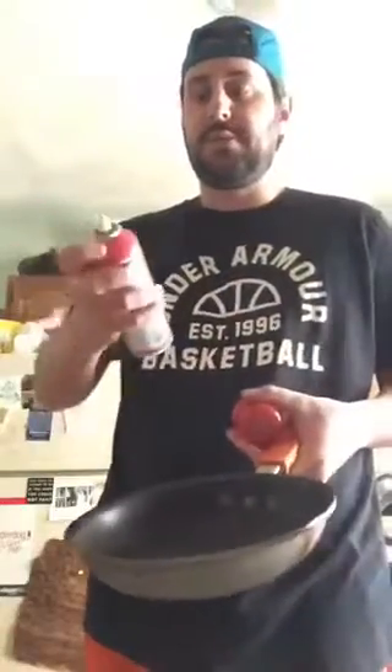Alright, so the eggs are good. Now for the pan — we want to make sure that we grease the pan so that way the eggs don't stick. Alright, that's done, we're ready to go.